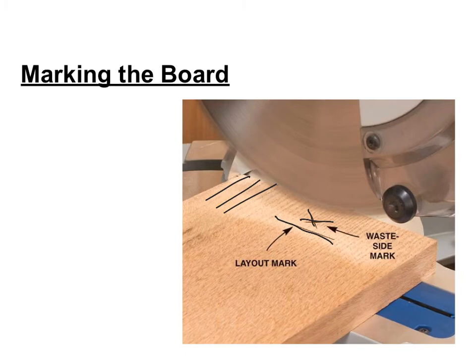When you're ready to make your cut, make sure you push your board in against the fence. Before you turn the saw on, make sure you bring the blade down and check that the blade lines up right next to the layout mark you're going to cut. Bring the blade back up, turn the blade on, and bring your blade nice and slow through the piece of wood, cutting right across that line.